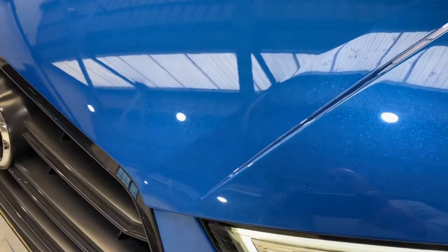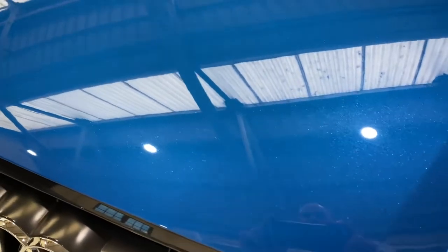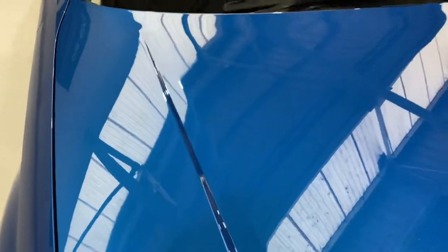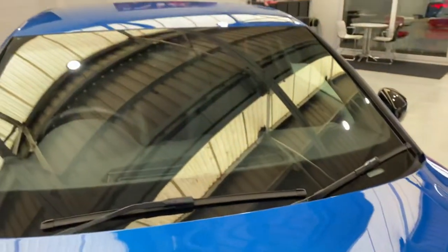Now there are very few chips on this bonnet, and if there are, they are very, very small. I'm just trying to see if I can find one. There's a couple of little tiny ones, maybe just there — you can just catch it in the reflection of the lights. You can see how close I've panned in there. All of the bonnet is in really nice condition, as you can see.